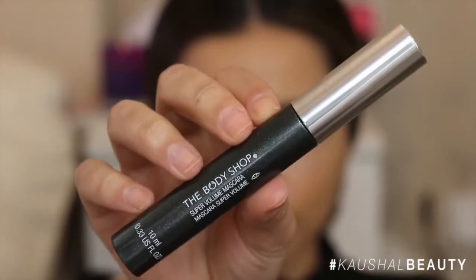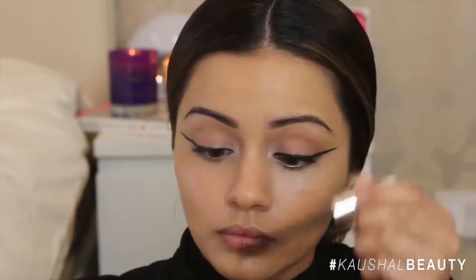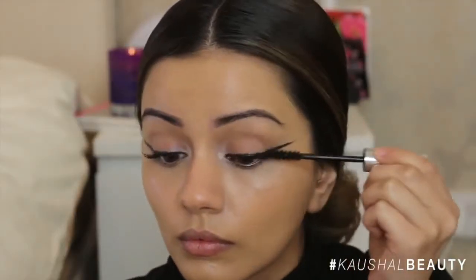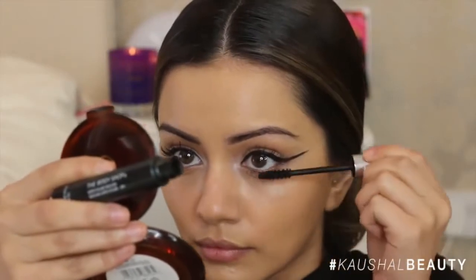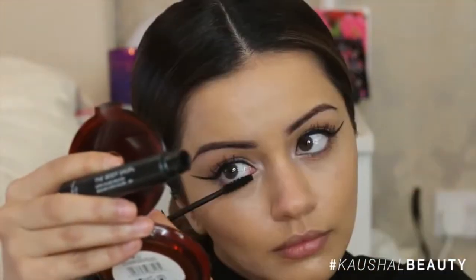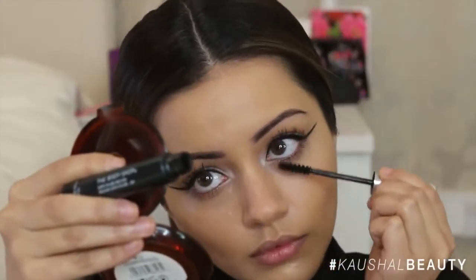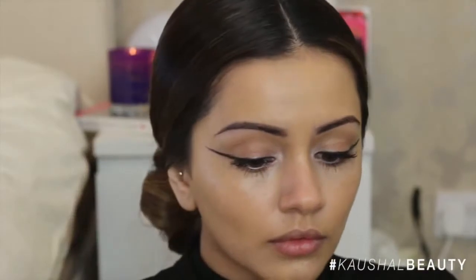I then went in with the Body Shop Super Body mascara and put a few layers on my lashes. I didn't go in with any falsies because I felt the eyeliner was so strong I just wanted to layer up the mascara instead. I made sure to do the bottom lashes as well so they were nicely coated. I also lined my upper waterline with the gel eyeliner so that everything was seamless with no gaps in my lashes.